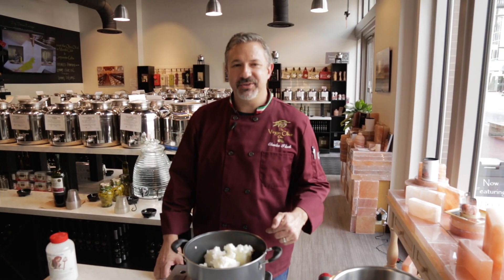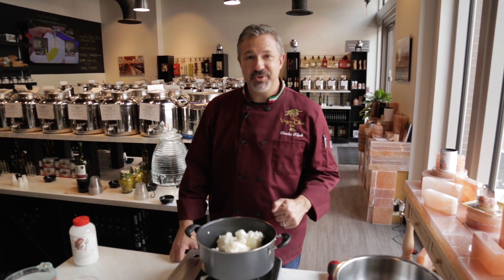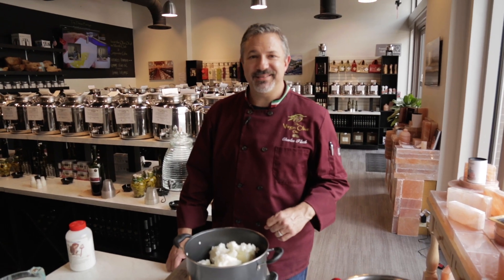Hi there, Charles Flock here with the Virgin Olive Oiler. Today I'm going to show you how we make our extra virgin olive oil soap right here in the shop. All natural and organic ingredients — let's go ahead and get started.